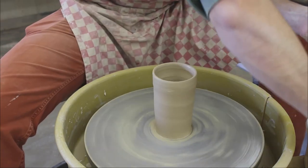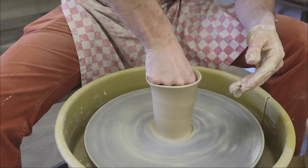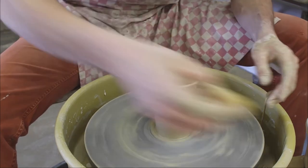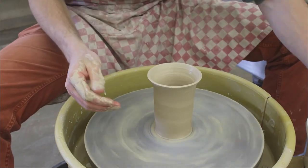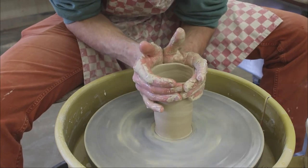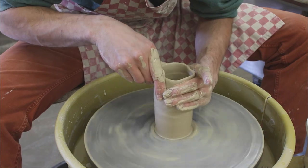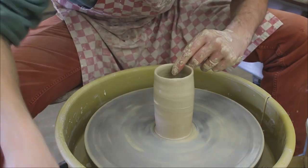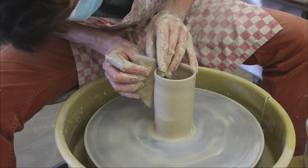You never want to leave any water in the bottom of your pot — I should have gotten that out a little earlier because now I've made it flare again. I'll just show you how to collar it once more: with my hands I'm just cupping it and collaring it in, then I'll take my rib and make sure it's all nice.